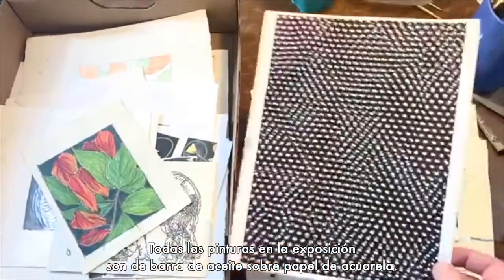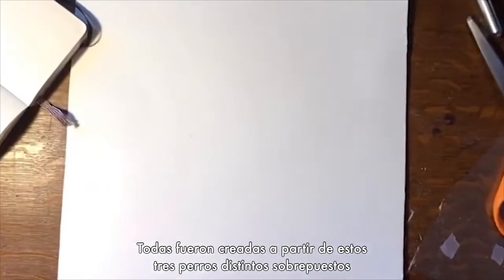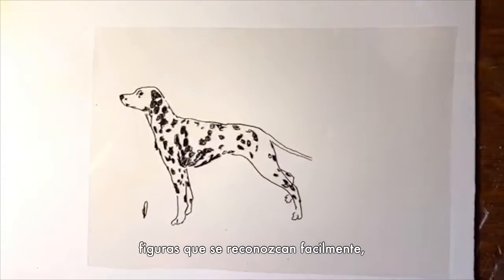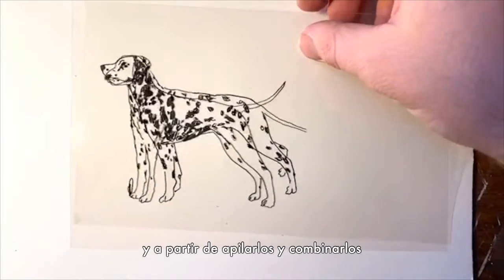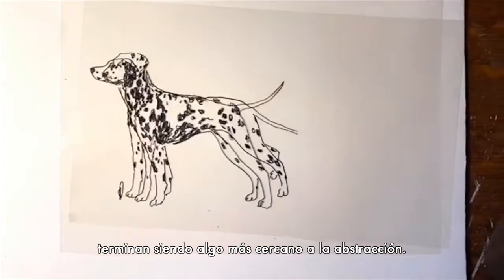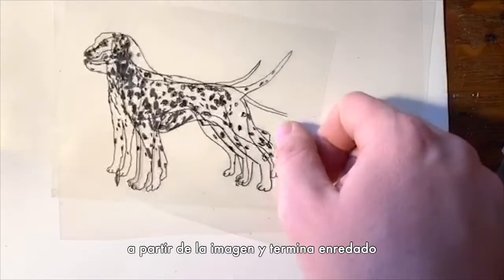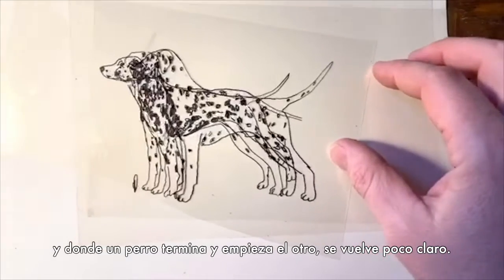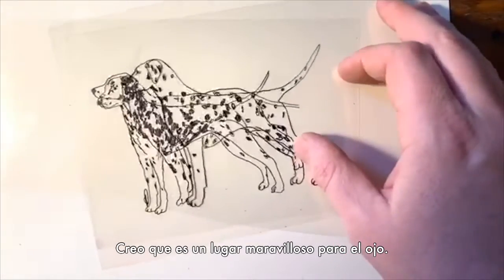The drawings in the show are all oil sticks on watercolor paper and they all depict these three distinct dogs layered or stacked on top of one another. In these works I'm trying to use easily recognizable forms — like a dog — and by layering and combining them, having it add up to something much closer to abstraction. I love that moment when you try to follow a line throughout the image and it gets sort of tangled up, and where one dog ends and another begins becomes really unclear — and I think that's a wonderful place for the eye to be.